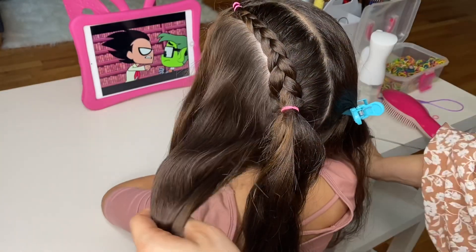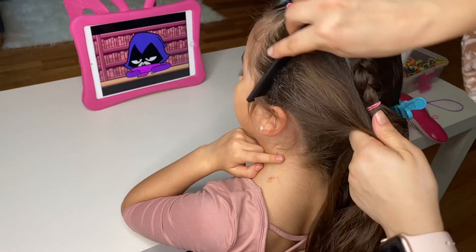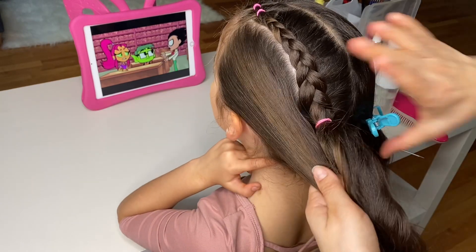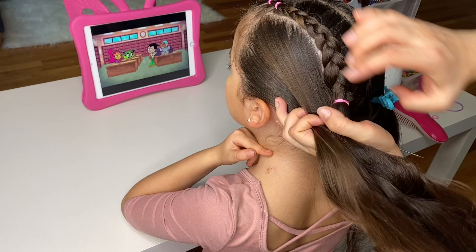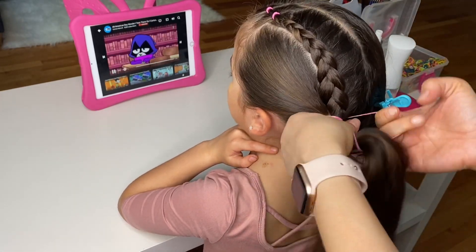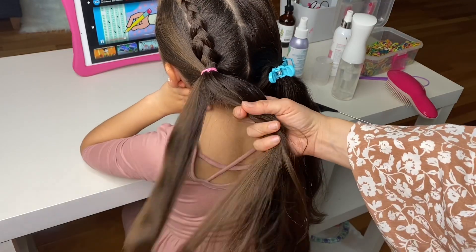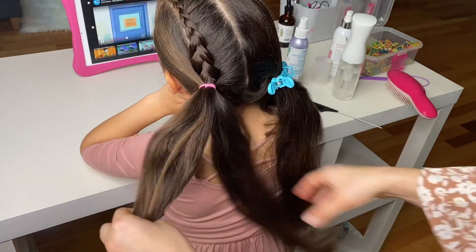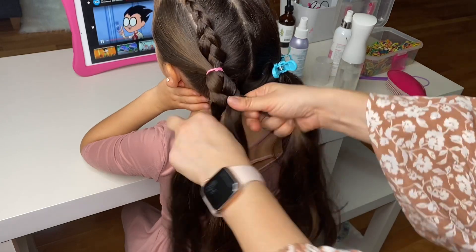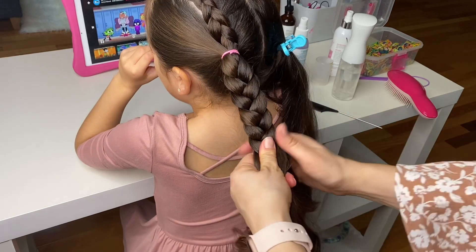Now let the remaining hair out of the hair clip, brush it out. I will spray some water to keep the flyaways at bay and combine it with your ponytail, tying it together with an elastic. Continue all the way down and secure the braid with an elastic.